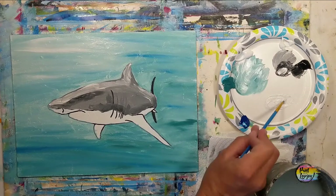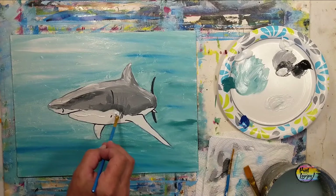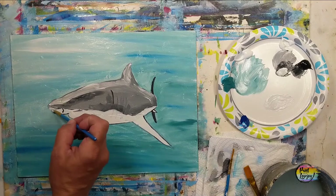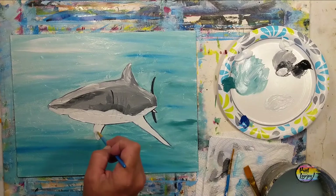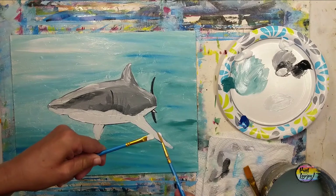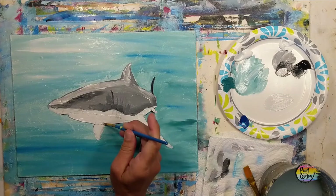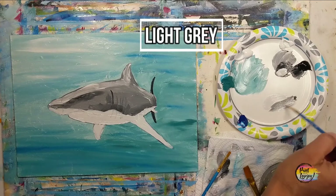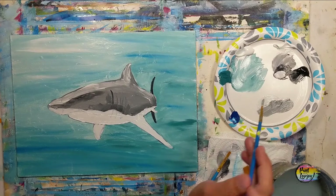We're going to make a very light gray for the underbelly — pulling some white aside with just a little bit of gray — because the underbelly is generally a much lighter color than the top portion of the body. We're filling in that belly, the fins, and that nostril underneath. If you happen to get a little bit into the darker gray on top, that's okay. Make sure you go over all those traceable lines, and if you need to switch to the small pointy brush to cover all those lines, go ahead.